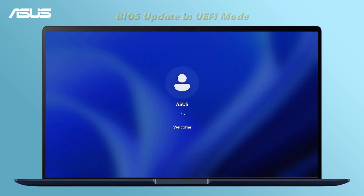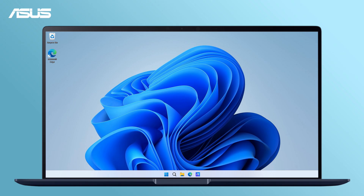Once the computer boots into Windows, the BIOS update is complete. We hope you have a great experience with the update.